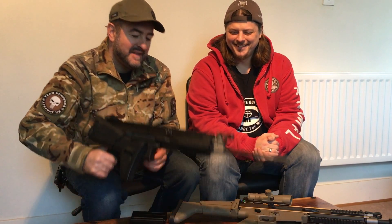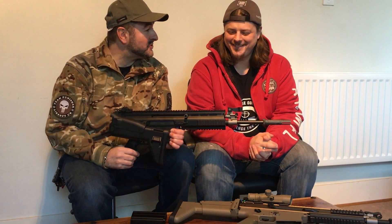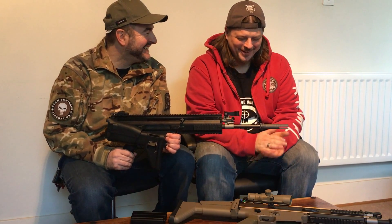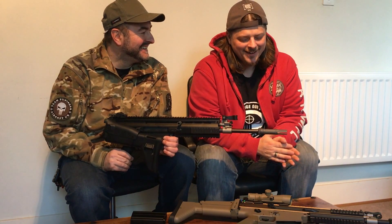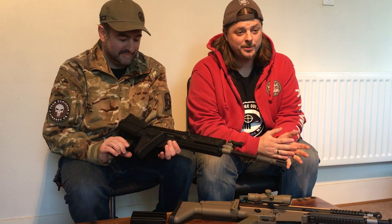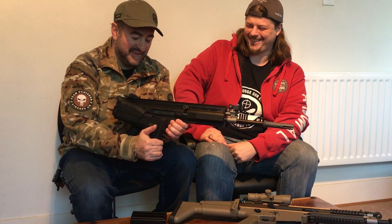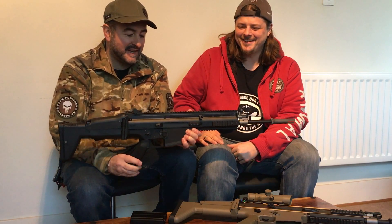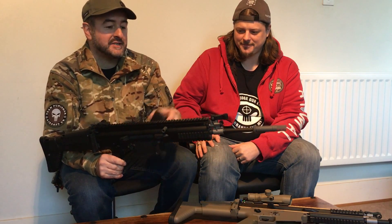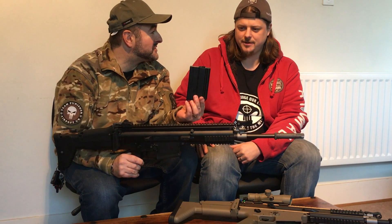I can see why we're doing this video now — I can see the end result. Mine is TM, unmodified, and it's 290 FPS. So what's yours? Unmodified — I had to dial the hop down a bit — I was getting around 350 FPS. My magazines are £25 and they're a high cap, which is quite nice.